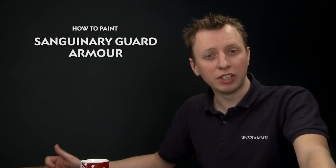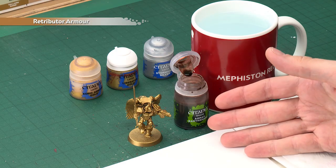Alex Brooks has asked us how to paint the gold armour of Blood Angel Sanguinary Guard, so today we're going to show you how to do that. The first step you need to do is to paint your miniature entirely with Retributor Armour. You can do this by hand, or you can spray it, which is exactly what I've done with my example.